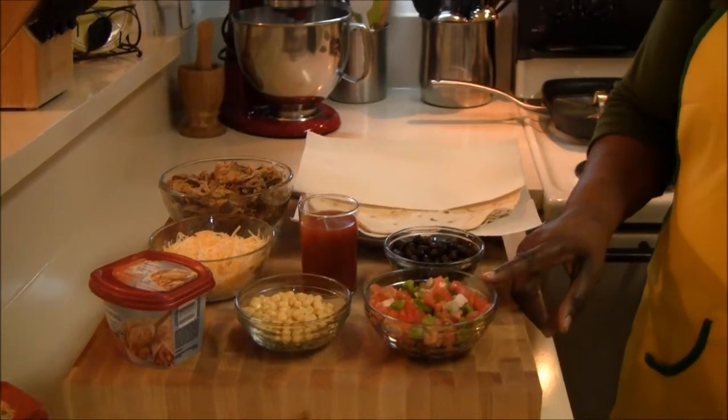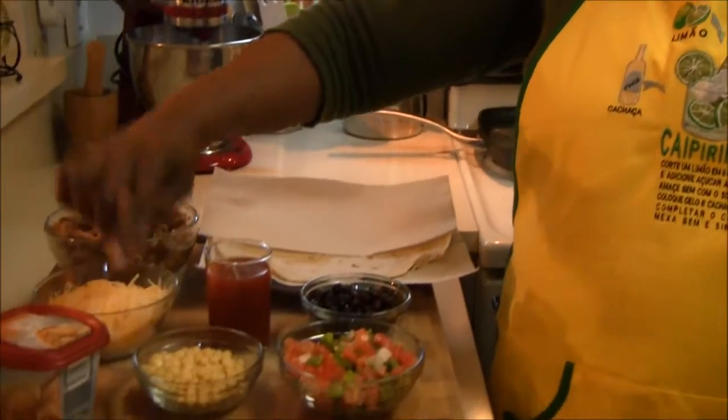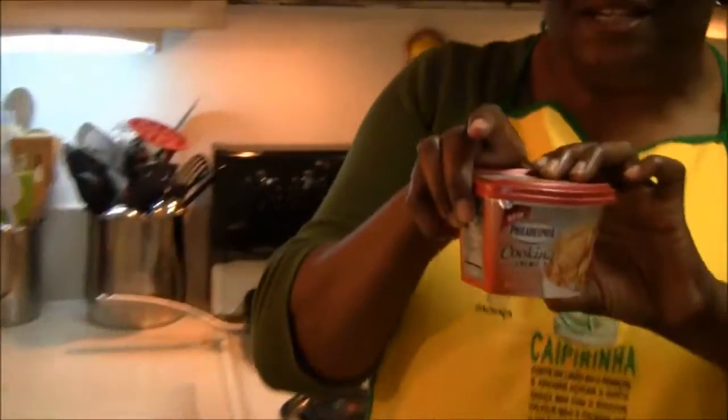What tomato trinity is, is just chopped onions, chopped tomatoes and peppers combined. And then half a cup of corn, and our featured ingredient, the Santa Fe blend.